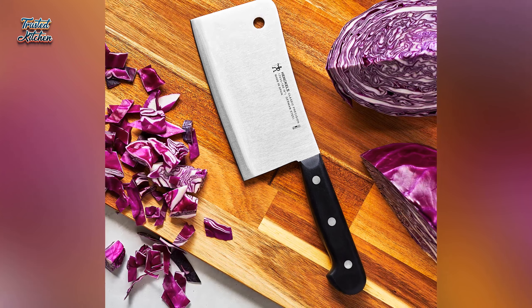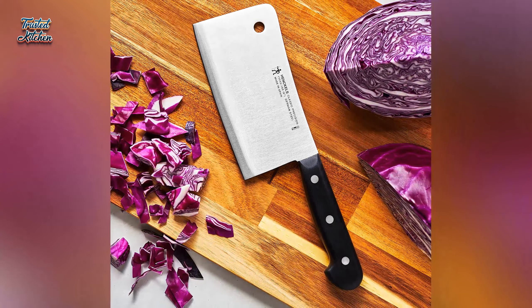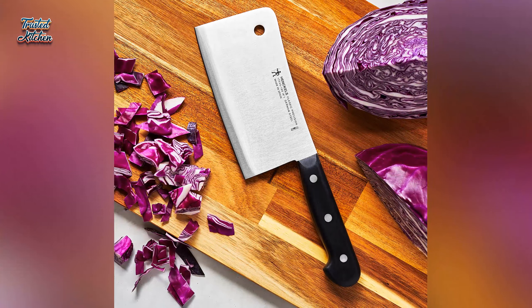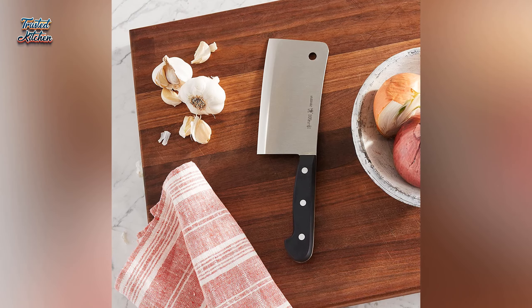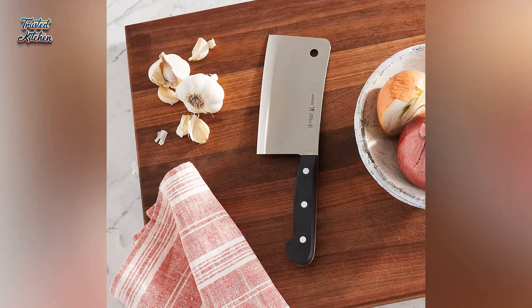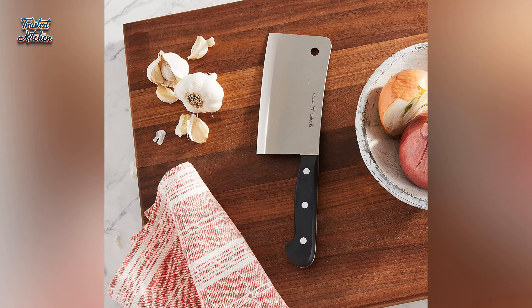As a bonus, this cleaver is also technically dishwasher safe. Perfect for prepping large pieces of meat, the broad rectangular blade also slices through bones so you can break down chicken and portion pork loin effortlessly.